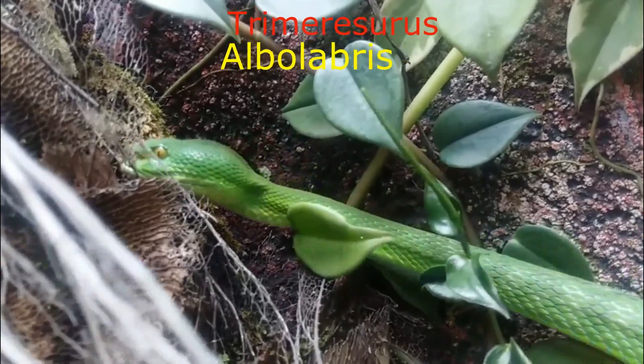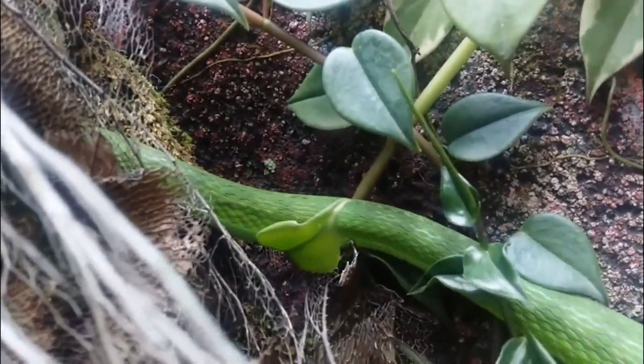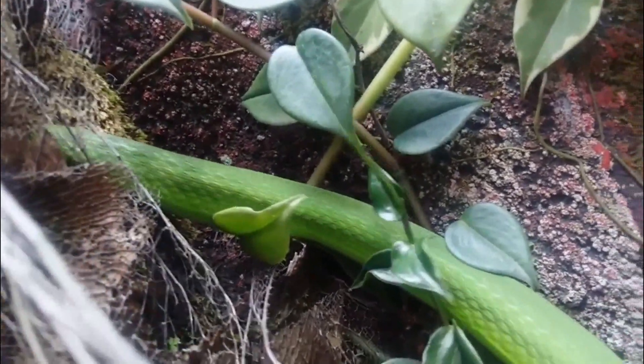Seksing visual untuk albola breeze bisa menggunakan 3 metode, yaitu 1.